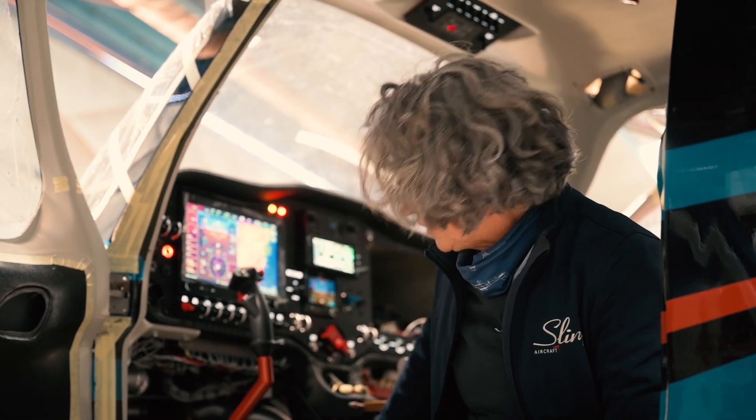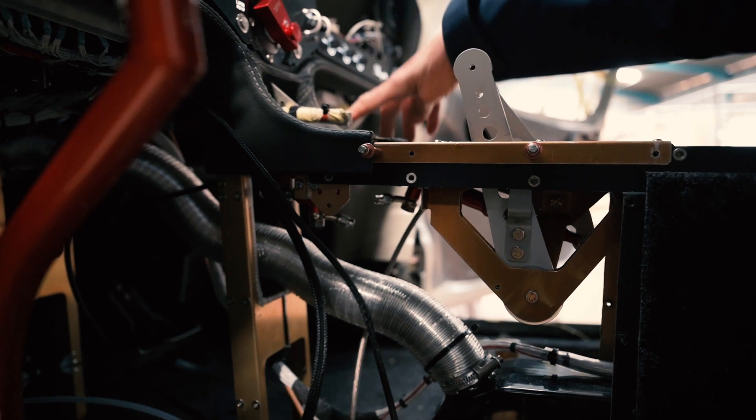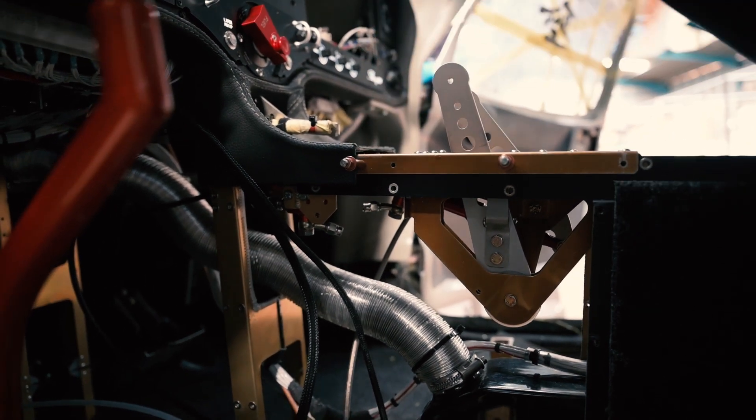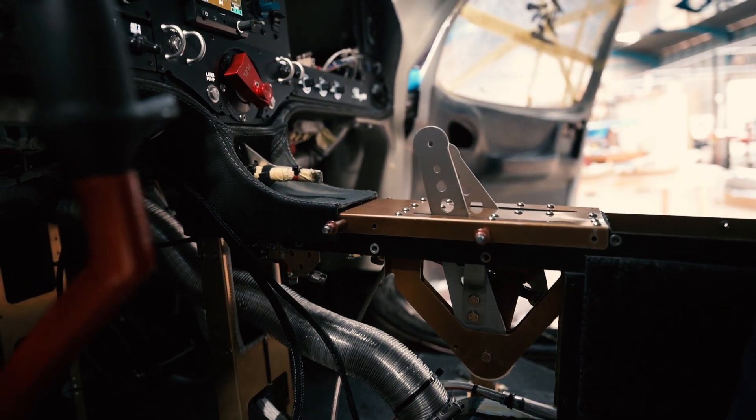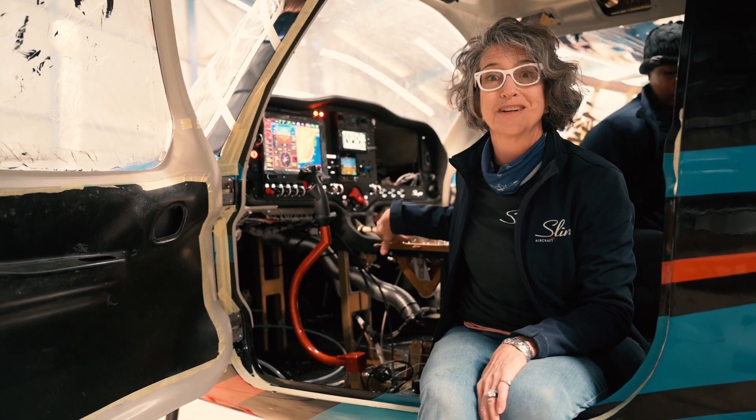We're also installing the master cylinder, and we have anti-lock on this — just waiting on a few things to arrive. We'll finish that, finish installing the throttle quadrant, and then we'll be ready to run the engine.